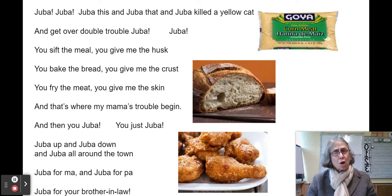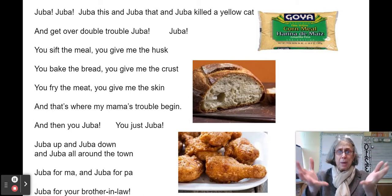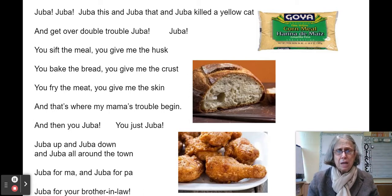This piece is called Juba. Juba is a big pot — a jumble of leftover food that tasted terrible. It was so terrible it killed a yellow cat. Not a kitty cat, but that is a code word for the overseer, the man who made them work so hard.